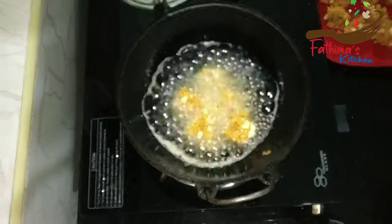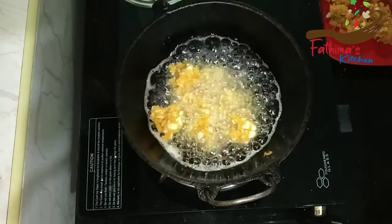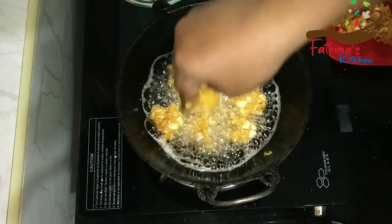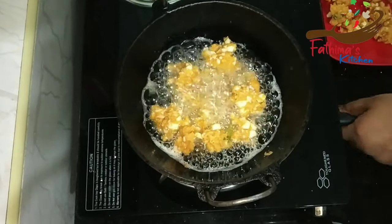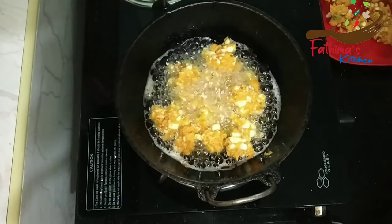Let's blend it in. I will do it again in the second batch. Now we have to prepare for a variety of ingredients.